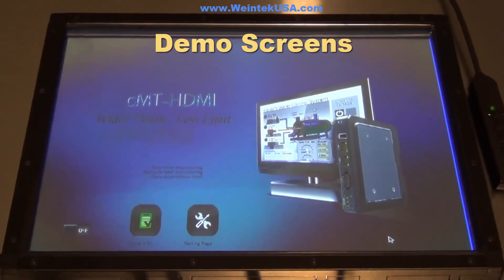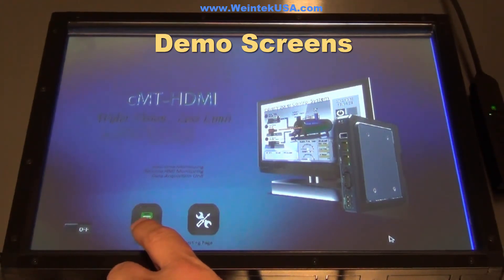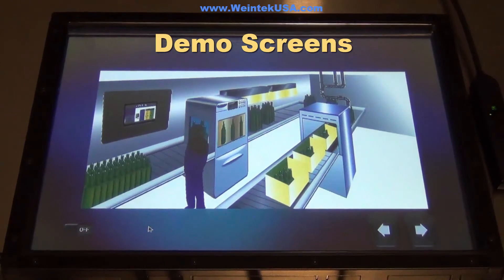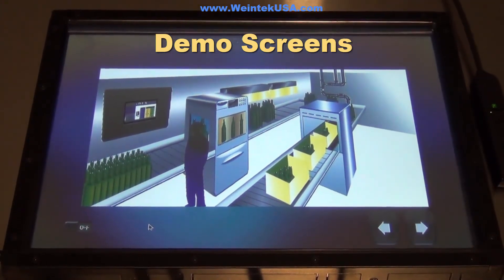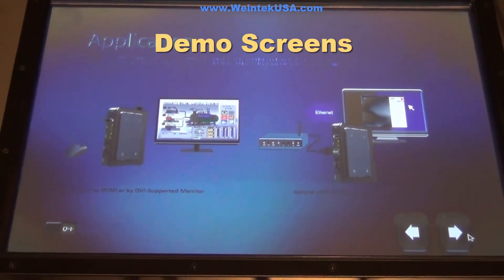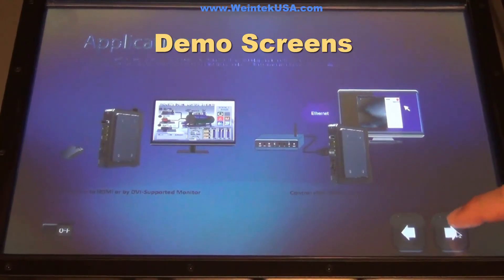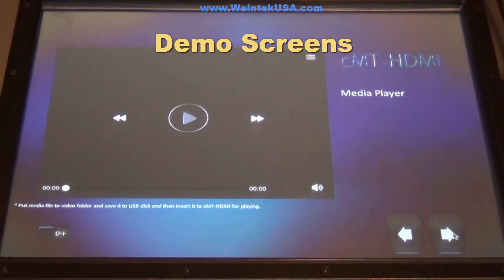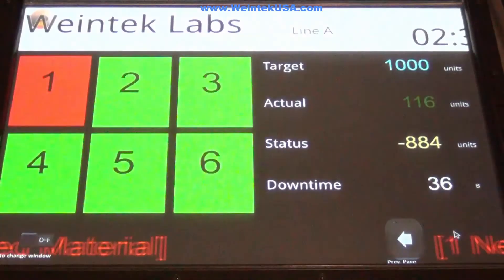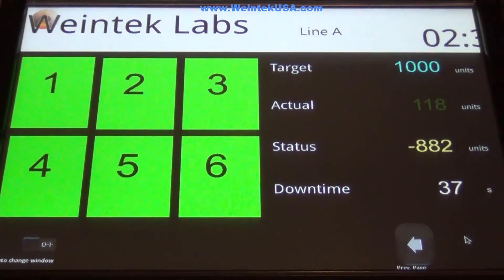Here are some of the demo screens. This gives you a little introduction to the CMT HDMI. Here's an application on the plant floor showing the layout of what it might look like using Wi-Fi. There are also video capabilities and a media player, as well as a scoreboard that reads and displays live data.